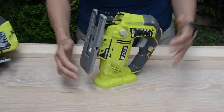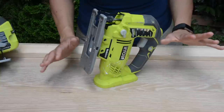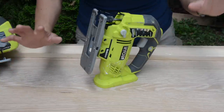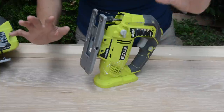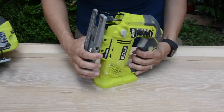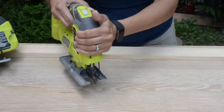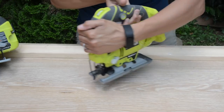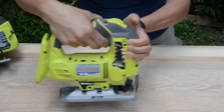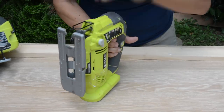Another reason you want a jigsaw is because you can do decorative intricate cuts. If you've been on Pinterest, you may have seen people doing decorative wall signs or name cutouts for a child's room. If you have a scroll saw, you can do that — but if you don't, you can use your jigsaw with a scroll blade. That blade allows you to make tight turns to cut out any intricate pattern in your wood.